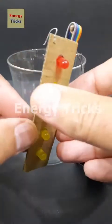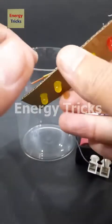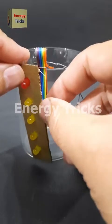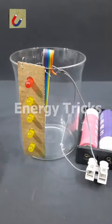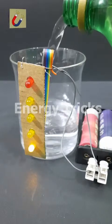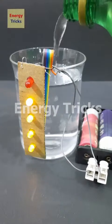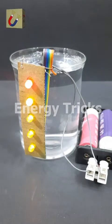Today I've built a working model of a water level indicator designed to monitor the water level in a tank. To demonstrate how it works, I'll test it using a simple water glass instead of a large tank. As I slowly pour water into the glass, the LEDs begin to light up one by one from the bottom to the top, visually representing the increasing water level — just like a real water tank level indicator.